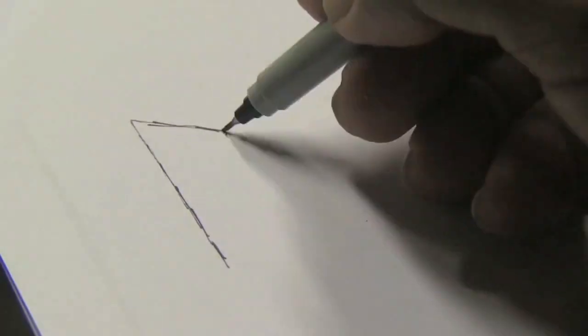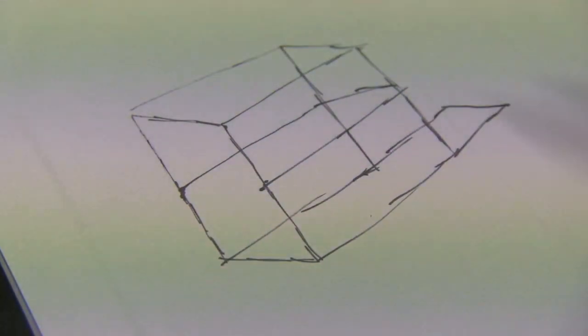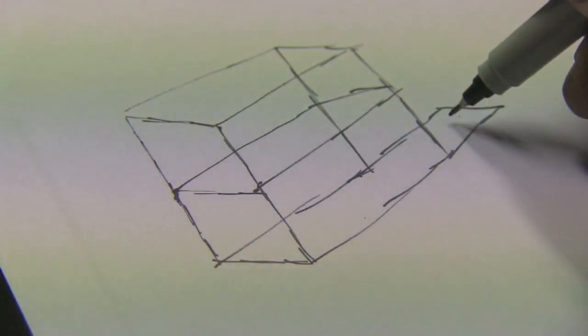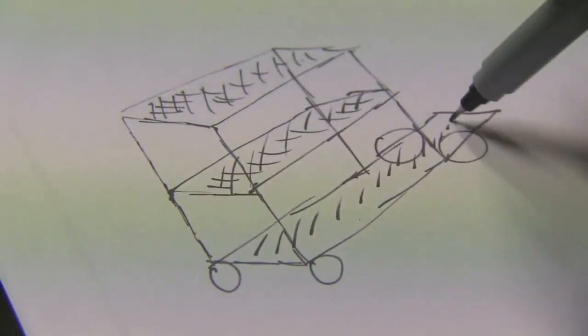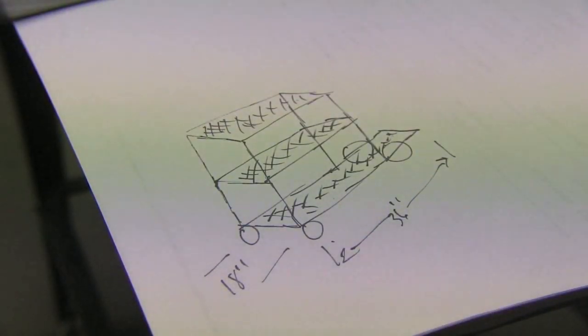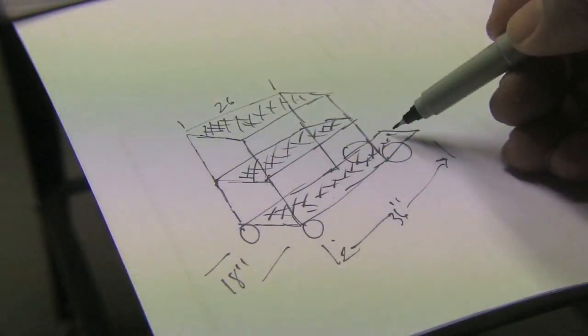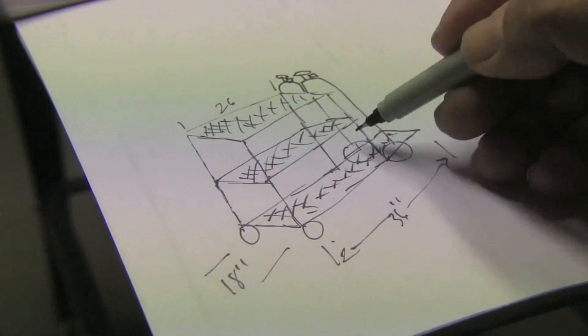This is part three of the welding cart project. Here's a quick review to catch up: the rough sketch shows three platforms, it's going to be decked out with aluminum tread plates, made out of inch and a half square tubing — 18 by 36 for the bottom and 18 by 26 for the other two shelves. We're about ready to pick up where we left off.